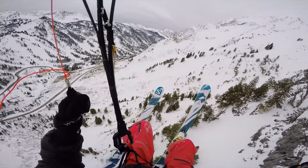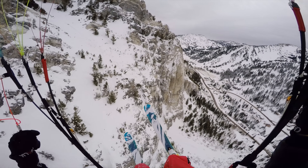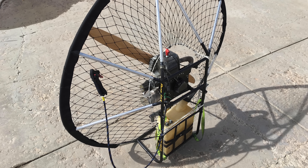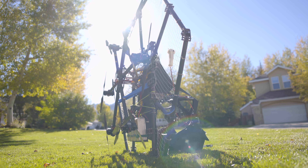I started paragliding a few years ago, which was really great, but I always really wanted to try paramotoring. Gasoline powered paramotors are pretty heavy and clunky, so I decided it would be really cool to design and build a lighter weight electric version. So I did.